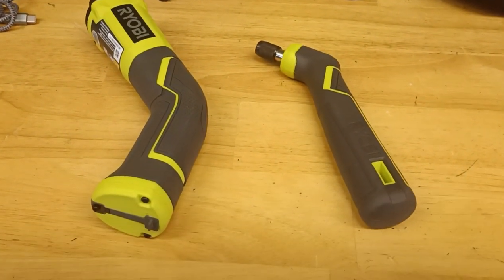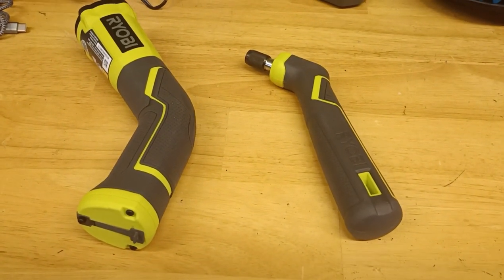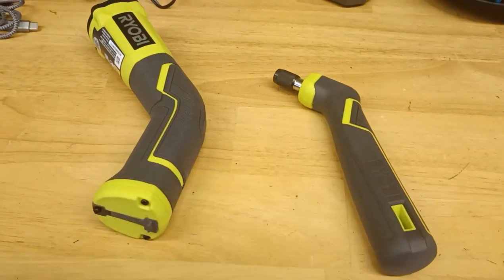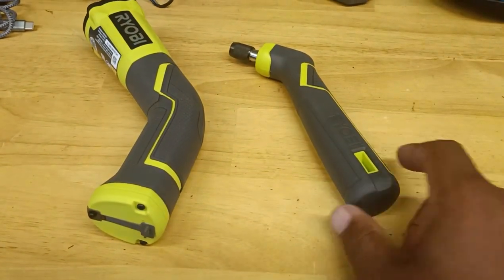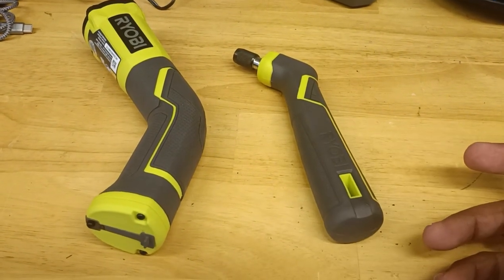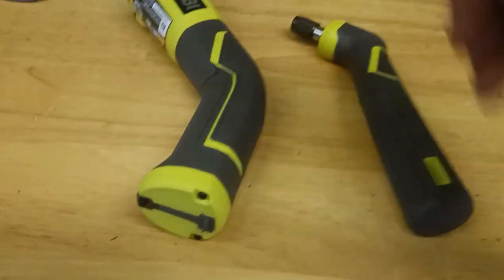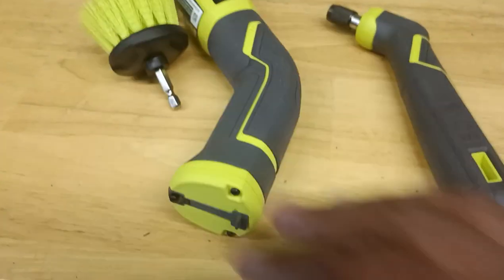These products right here — I've gotten a lot of comments on them from my short. I posted about this one but haven't posted the other one yet. A lot of people bought this one right here: the Ryobi multi-purpose cleaning kit. The kit comes with all that stuff there.